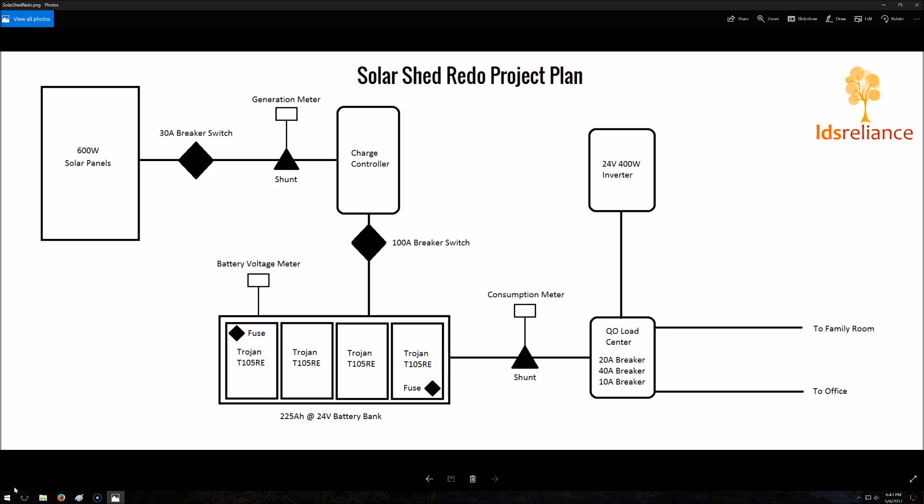It was just kind of a hodgepodge and it wasn't clean and efficient. So up here in the top left, those solar panels are the same as before. We have a little over 600 watts worth of solar panels to work with.